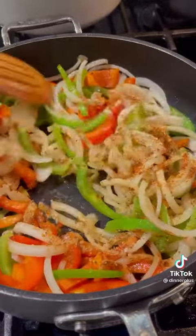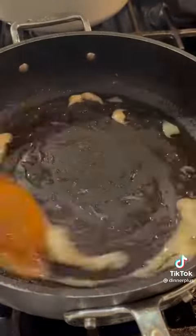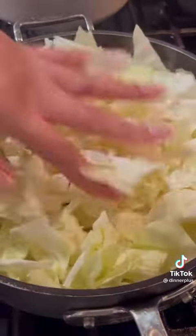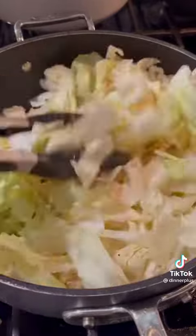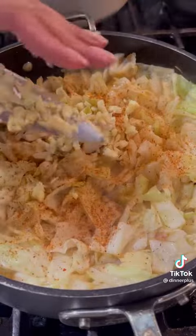Season with Yard Spice and White Spice by Dinner Plus. Set the onions and peppers aside and add some bacon fat — we're making BBL cabbage here. Sauté the cabbage until translucent in the bacon fat, then season with White Spice and Yard Spice by Dinner Plus and fresh garlic.